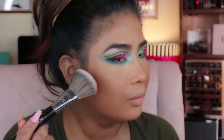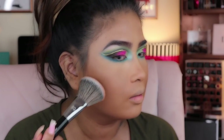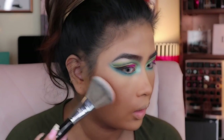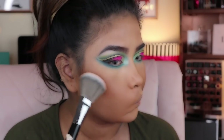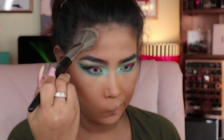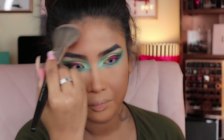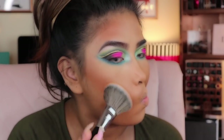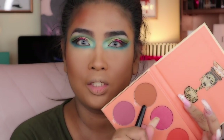Oh holy sh*t, okay, we're going in! The shade I'm using for bronzer is called Yara from the Saharan Blush Volume 2. I like me some warm tones.